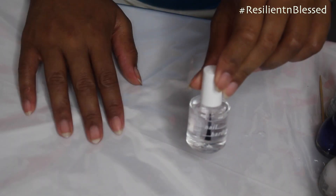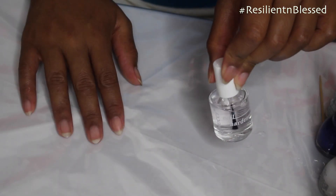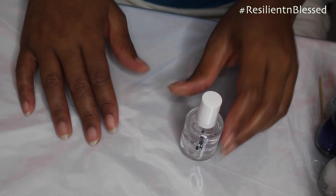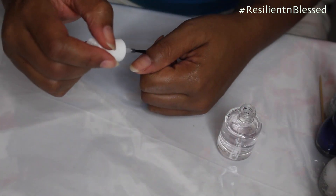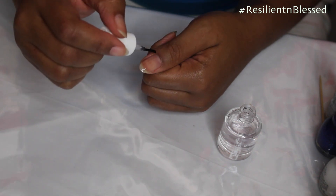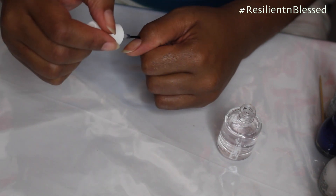I'm going to apply my clear nail polish to add as a base coat or a topcoat, and it's also going to help protect my nails from any staining.